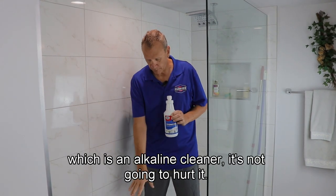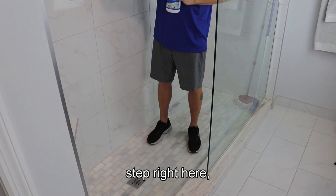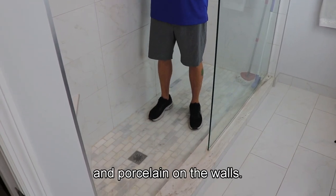It's not going to hurt it. This is tumbled marble on the floor, also a marble step right here, and porcelain on the walls.